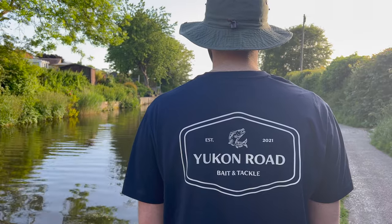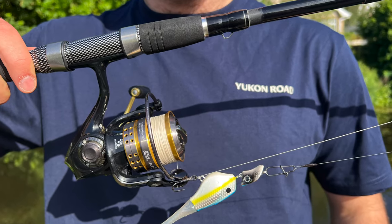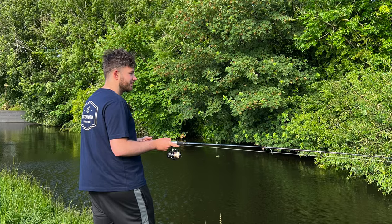This t-shirt is from Yukon Road — my mate's just started a clothing brand, so I bought one. It's got a nice little fishing-related design on the back. If you want to check that out, I'll leave the link in the description below. Thanks for watching as always — I'll see you for the next video, and don't forget to hit that subscribe button if you haven't already. I'll catch you down the road.